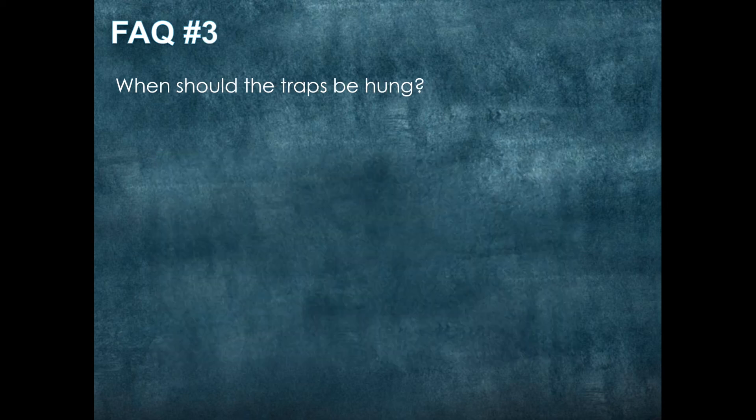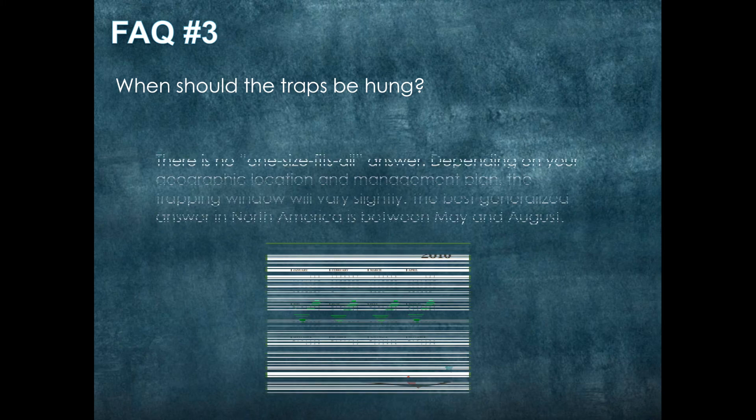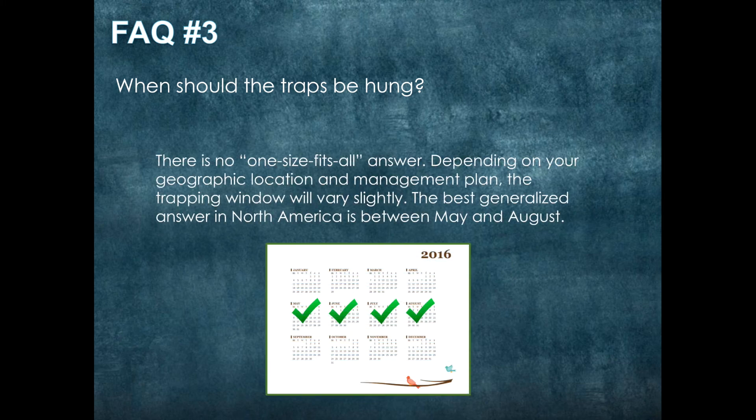When should the traps be hung? There is no one-size-fits-all answer. Depending on your geographic location and management plan, the trapping window will vary slightly. The best generalized answer in the North American context is between May and August.